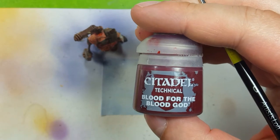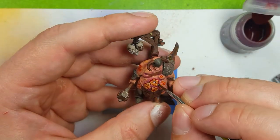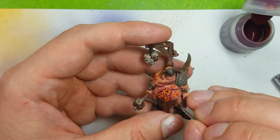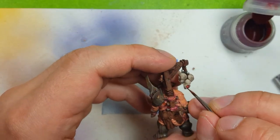Then using Blood for the Blood God technical paint, I'm going to apply it on all places where I believe blood should be coming out or flowing out - cuts, scars, wounds, open cuts. We're going to use this and apply it, and we'll also use it as a mask to cover up any small mistakes that we may have made here and there.